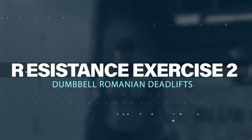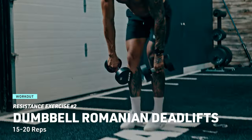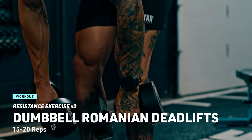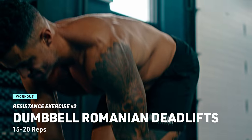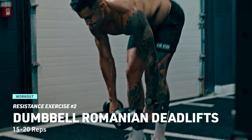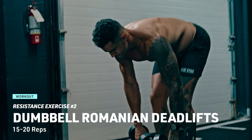Resistance exercise number two: let's target those posterior muscles with dumbbell Romanian deadlifts. Hold a dumbbell in each hand, hinge at your hips and lower the weights while keeping your back flat and core tight. Return to the standing position by thrusting your hips forward. Aim for 15 to 20 reps with precision.